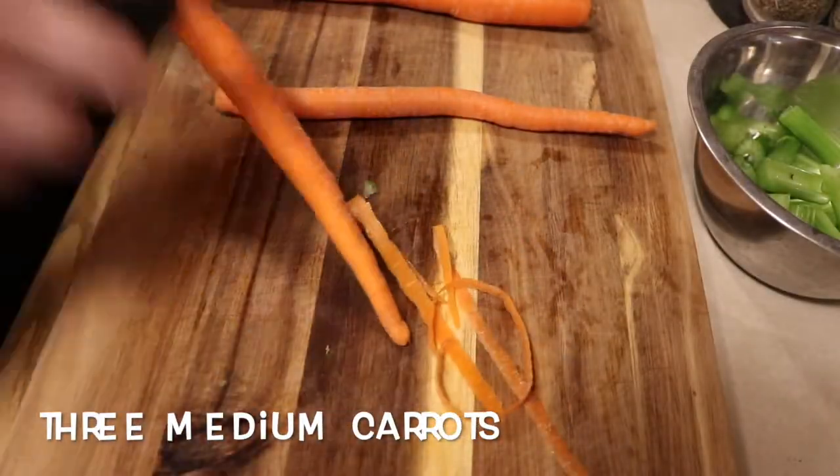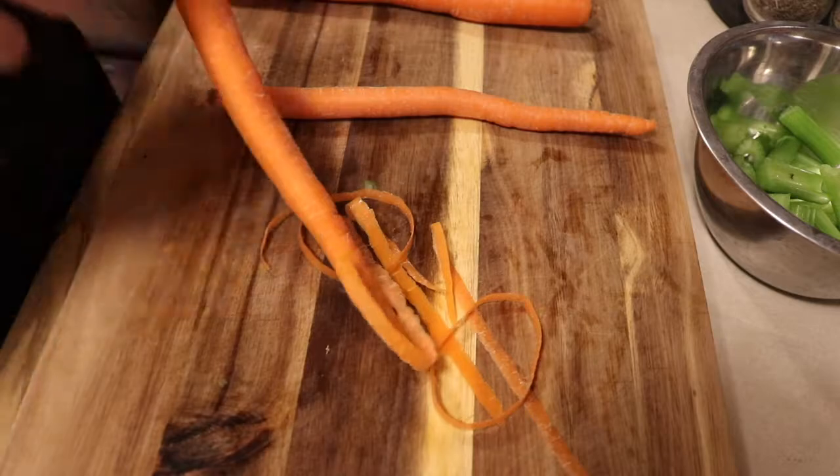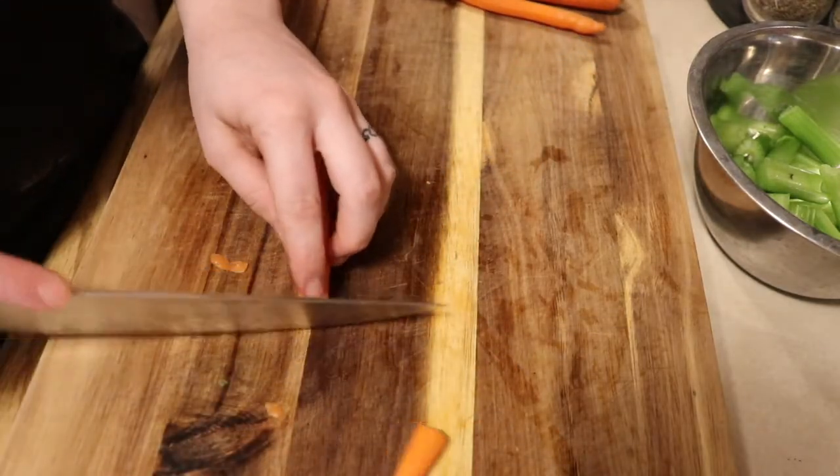We will do the same with three medium carrots — peel and cut into the same size as our celery, about one inch.